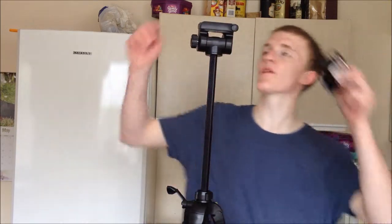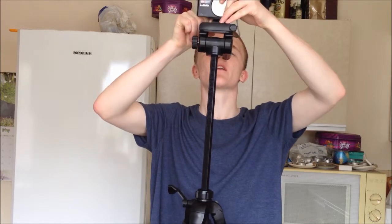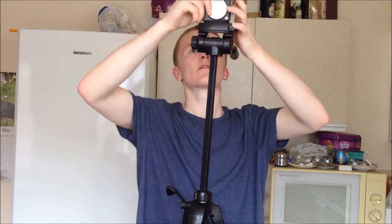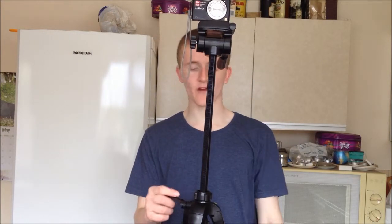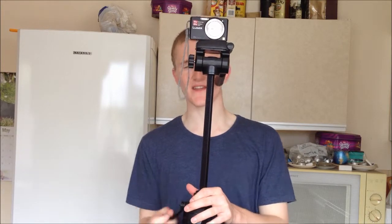And then obviously if you put the camera in there like that — there we go. That's the camera. So you might be able to see me up here, you might not be able to see. But that's the full length of the tripod. Really good for recording videos. Me and my sister are going to record a little short film today as I said, using this. We've checked out some camera angles, so it's already quite good.